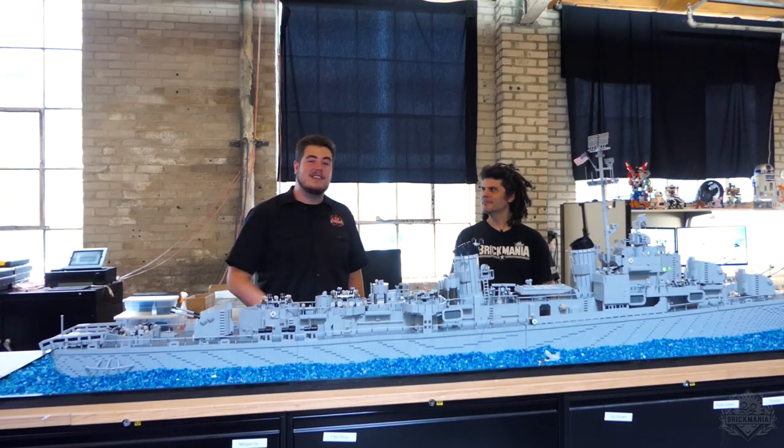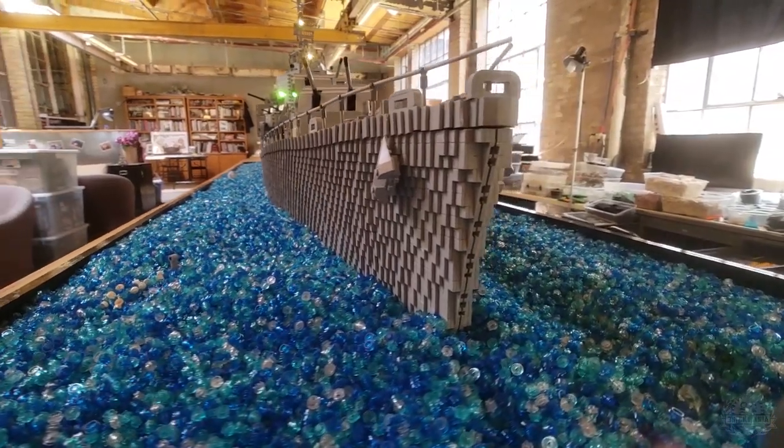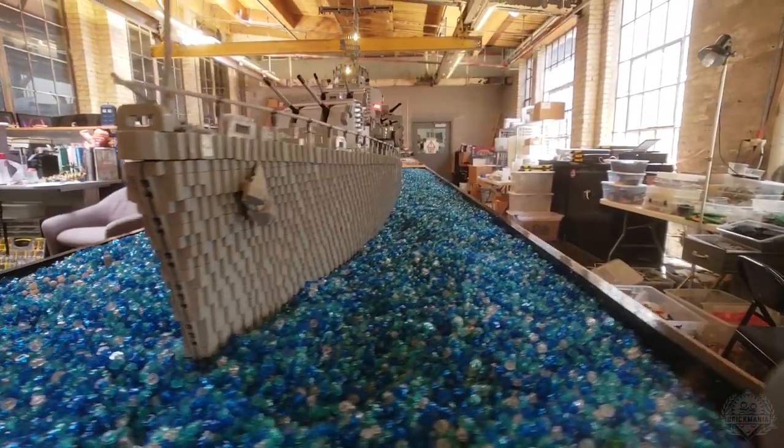Welcome back Brick Maniacs. I'm here with Dan Siskin. We are standing behind the completed USS O'Hare. How's it feel to be done with this bad boy?